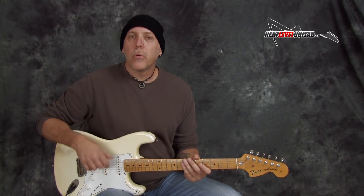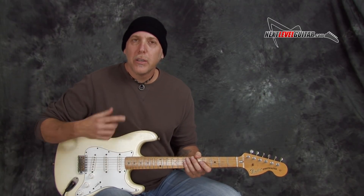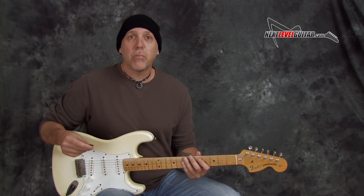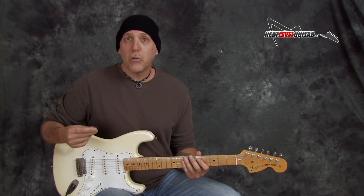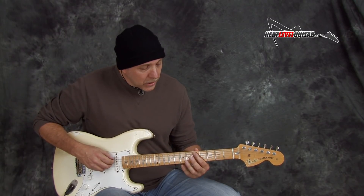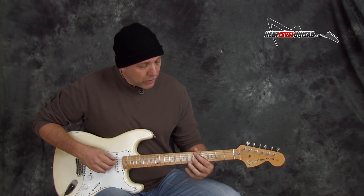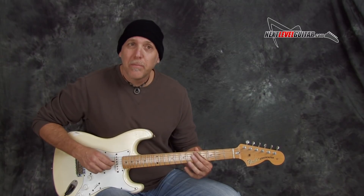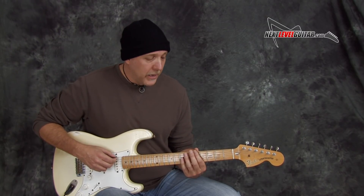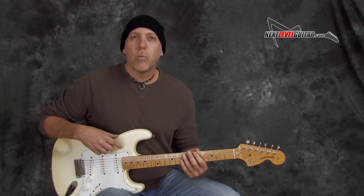An easy way to find the 1, 4, 5 in any key — even if you don't know all your major scales — is to go on the low E string to the root note of the key you want to play in. Right below that on the A string is going to be the 4 chord. So if we're in A, the 4 chord is D. Then go a whole step, or two frets, up from the 4 on the A string and you have the 5 chord — which makes the 1, 4, 5 in the key of A: A, D, and E. Just that little finger pattern: 1, 4, 5 in any key.